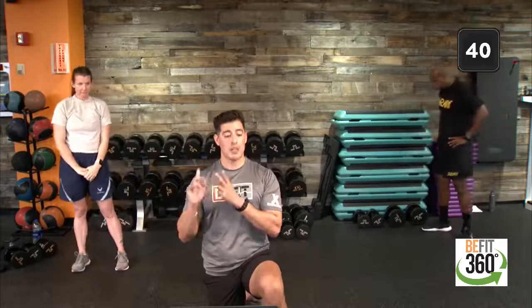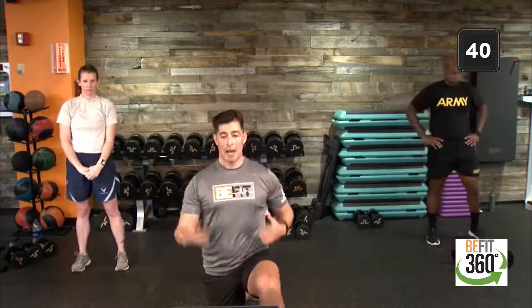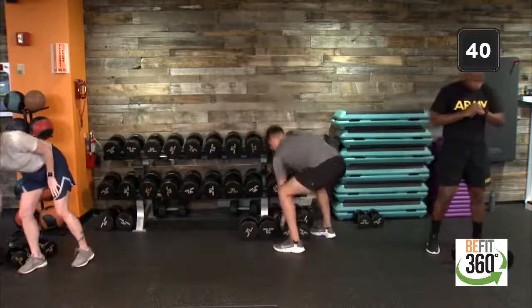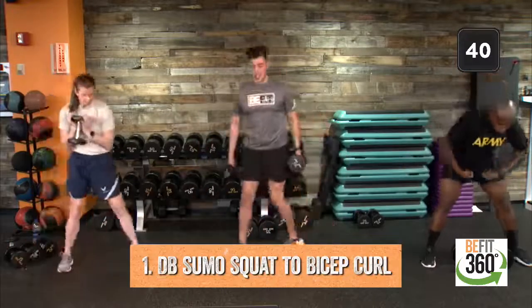Movement number one: sumo squat with an added bicep curl if it's there. Movement number two: push-up jack or a push-up step in, step out. Movement number three: bent-over row, alternating arms. Movement number four: low plank with a T rotation — four rounds, 40 seconds on, 20 seconds off. Looks like we are ready to go. Starting in 10 seconds. Find that weight. Up in five, three, two, one.